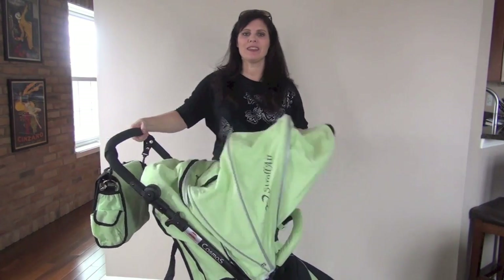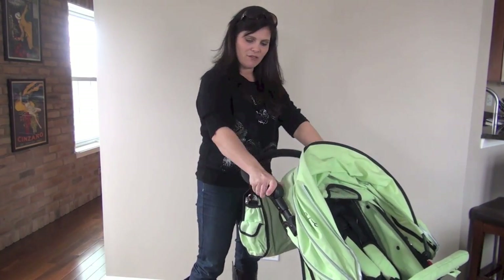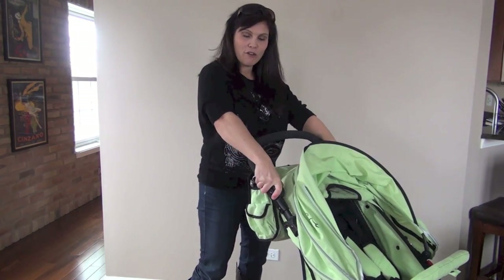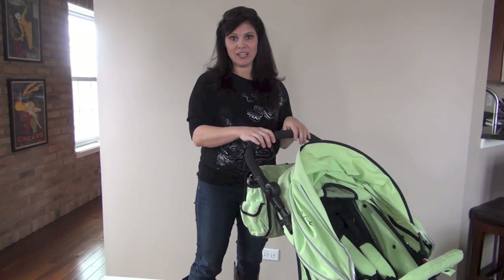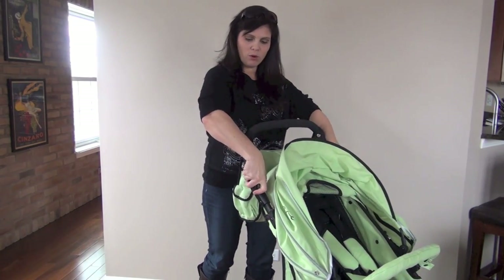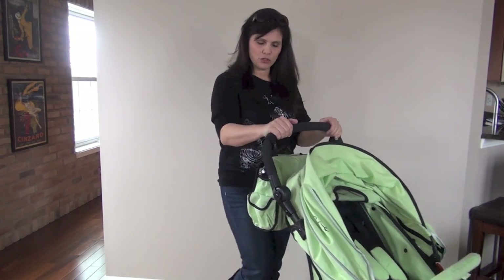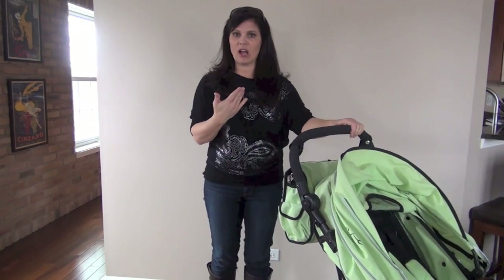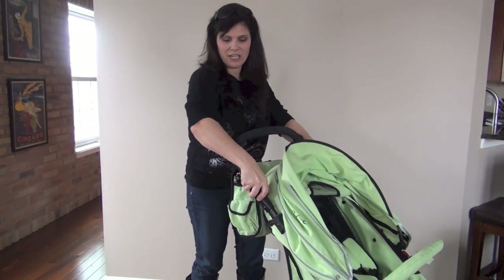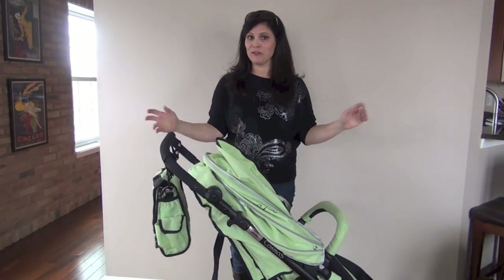Let's talk about the handle. The handle is adjustable up and down — it does not telescope out. It goes from 37 inches from ground to handle all the way up to 44 inches. Very tall handle with this one — no problem with kicking the back of the stroller. It is a foam-covered handlebar, and I just love that it's adjustable for our taller friends.